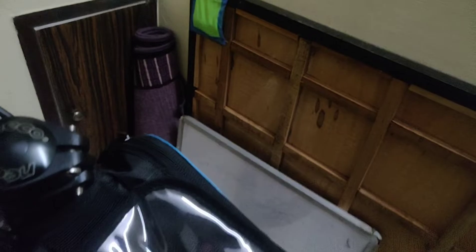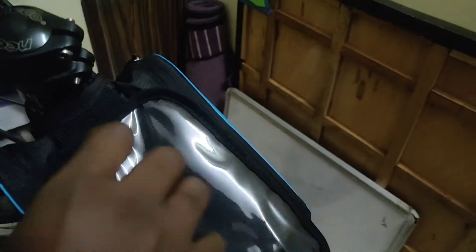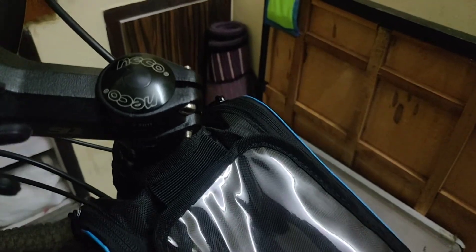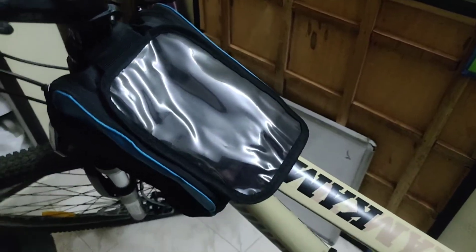So this is the review for this bag and the quality is very good. I will use it from tomorrow onwards and give more updates. Also, tomorrow I am going to pick up my second MTB bike — a single speed — and I will give a review on that as well.